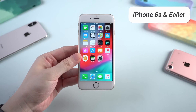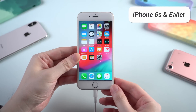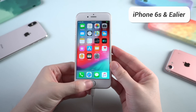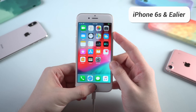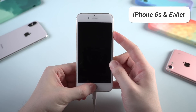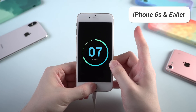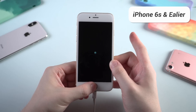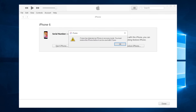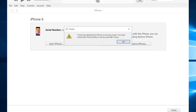First I will take iPhone 6 as an example. Connect it to your computer with a Lightning cable, and press and hold the home button and side button at the same time. When the screen goes black, let go of the side button while keeping the home button held. Your iPhone will show a completely black screen, and when you see the pop-up window showing info like this, that means your iPhone has entered DFU mode successfully.